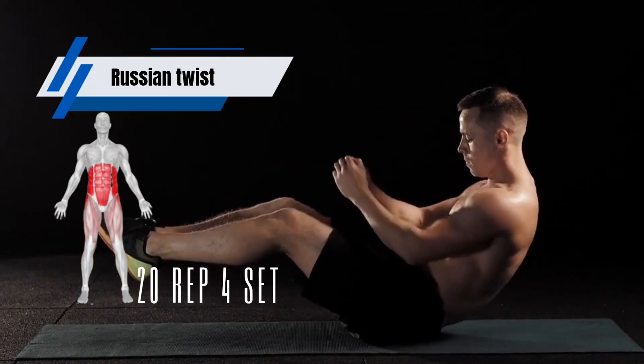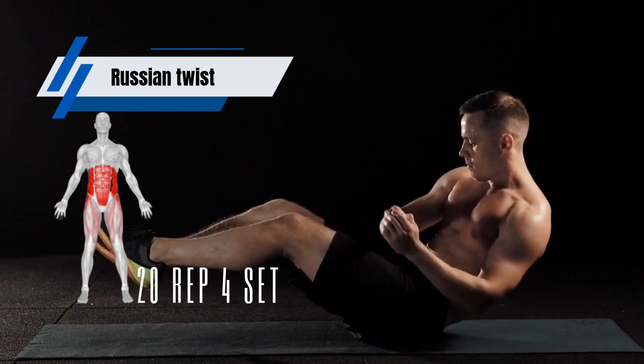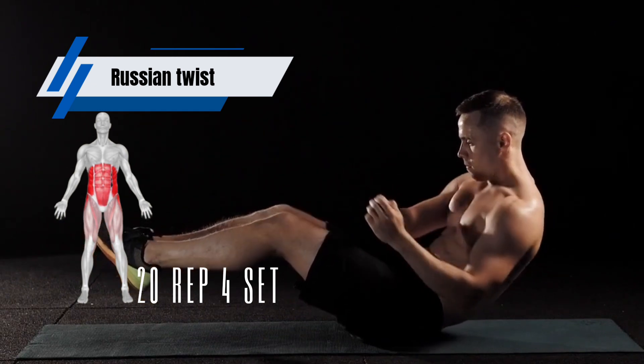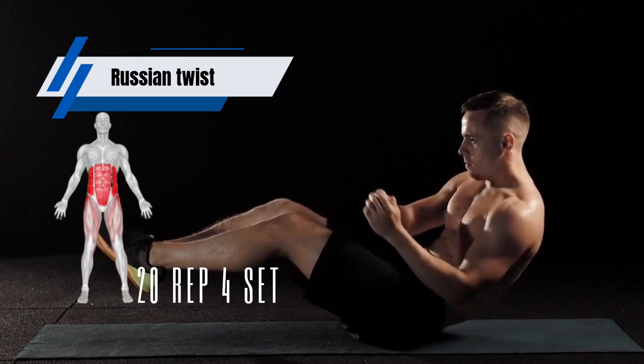A Russian twist is an exercise that primarily targets the obliques, the muscles that run along the sides of your torso. It also works the rectus abdominis, the muscles that make up your six-pack, and the transverse abdominis, the deep core muscles.